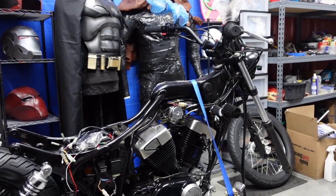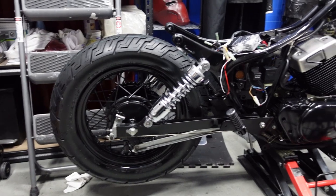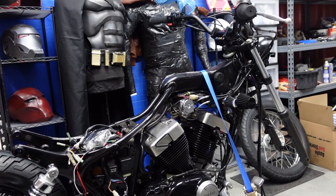The bike is looking really good — it's coming together, especially with the tire on. Next I'm going to try to prep the fuel tank and paint it up.